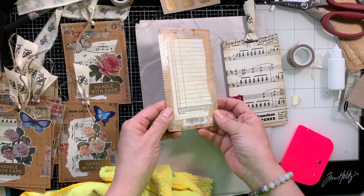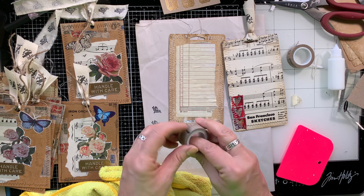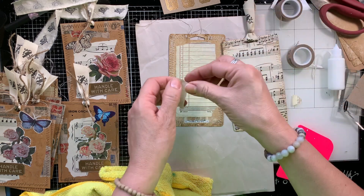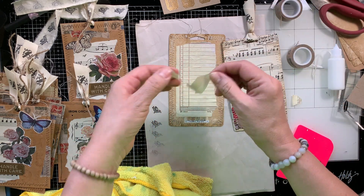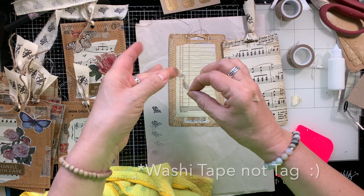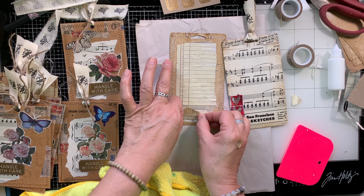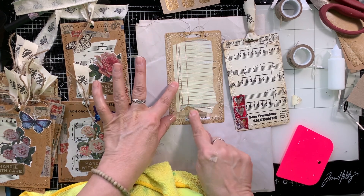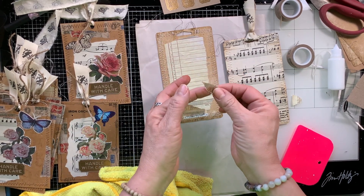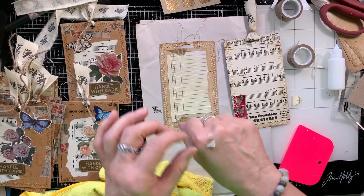I'm just smoothing it out, adding a little bit of washi tape just so it looks like this was intentional to cover up my big boo-boo. These turn out so great, they really do. I'm trying to tear right down the middle of this tag — I'm struggling a little bit because my fingertips are so full of glue. I really should have stepped away and washed my hands. So now just putting little bits and pieces of washi tape down so it looks like I did this on purpose.